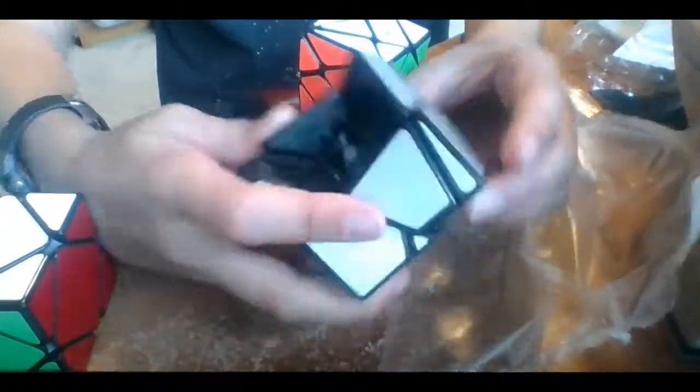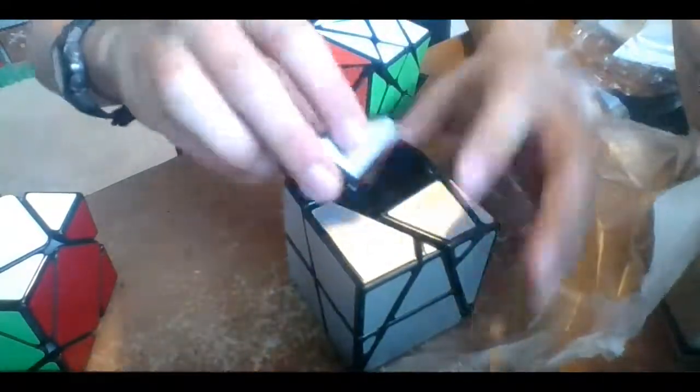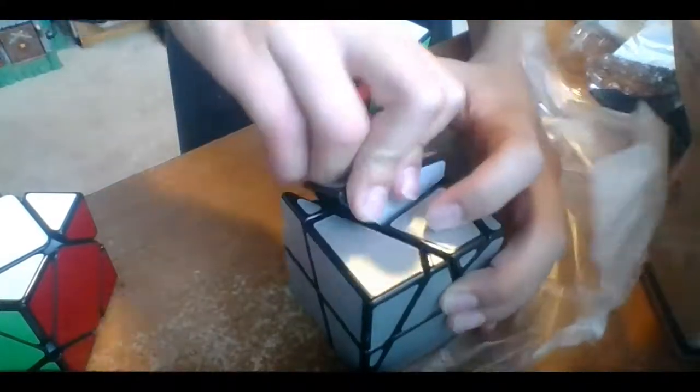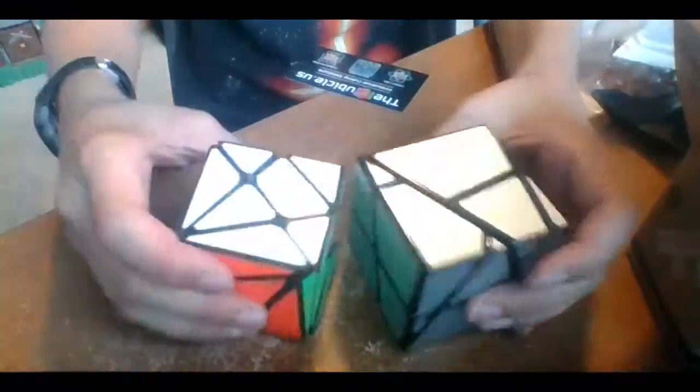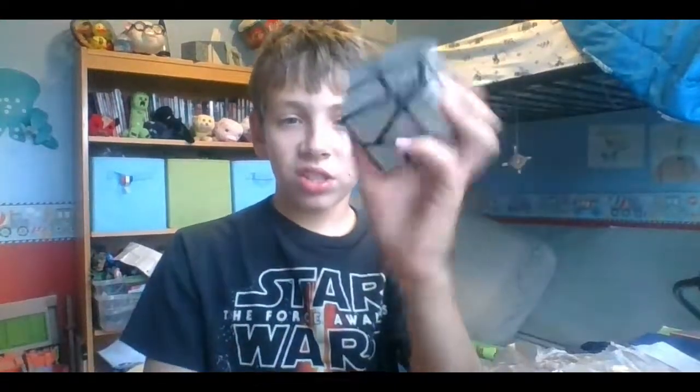Okay. How does this cube work? That's about it for this unboxing — the YJ Axis Cube, and then the Ghost Cube that I have no idea how it turns. Tell me, how do you turn, you mystery cubes?